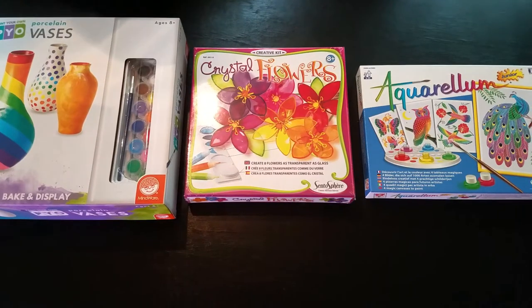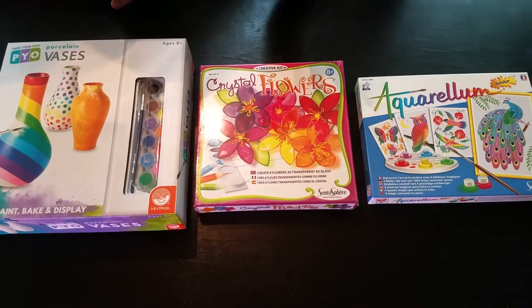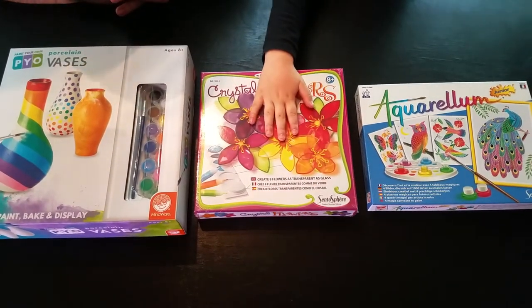Welcome to Sunny Deja Play. Today we got some crafts here. I'm going to do the crystal flowers first.